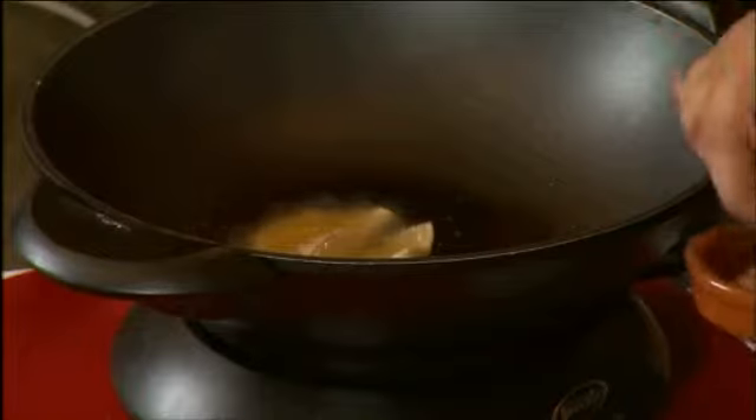Okay, now let's have a look at our empanadas. These are starting to turn a wonderful golden brown color. So as soon as they turn golden brown on one side, turn them over and just let them cook for another minute on the other.